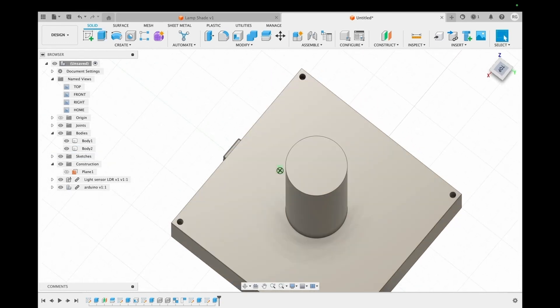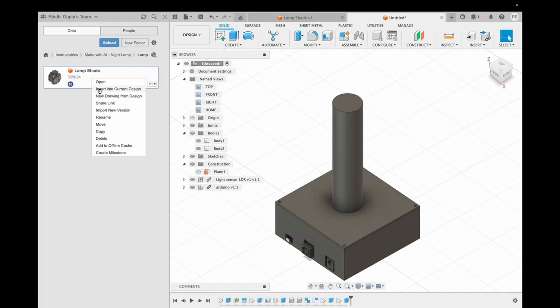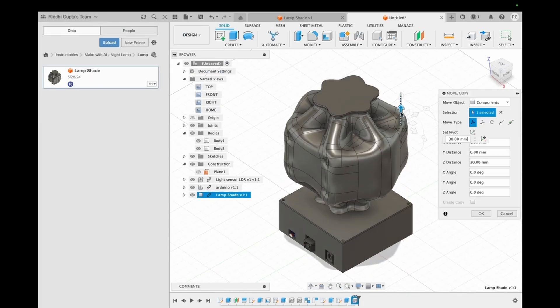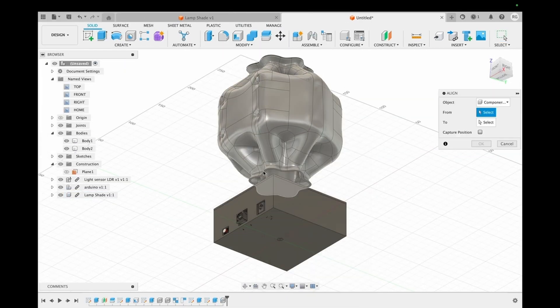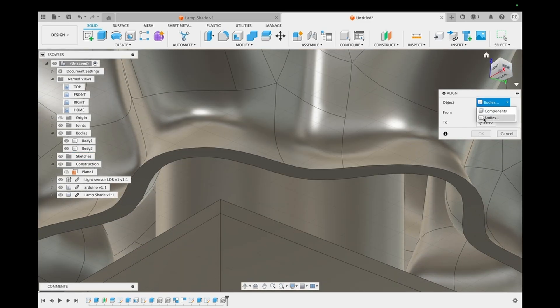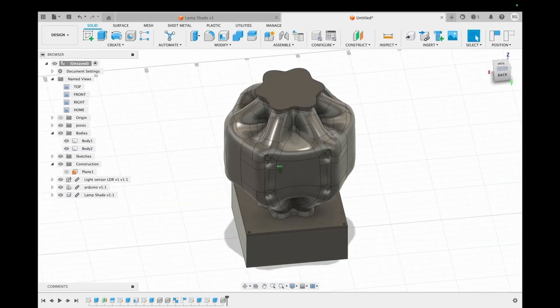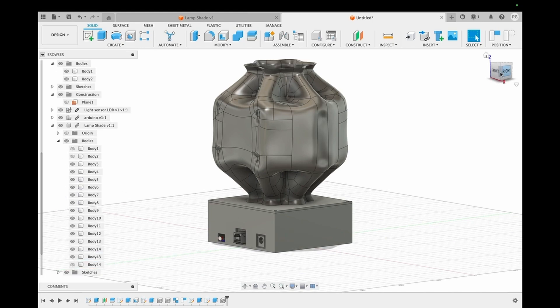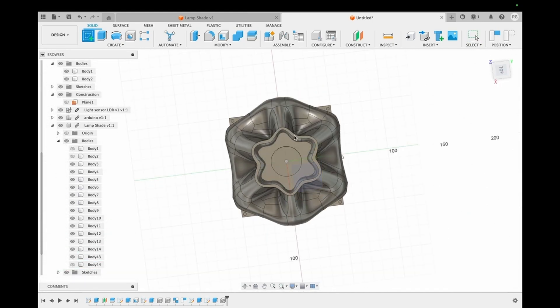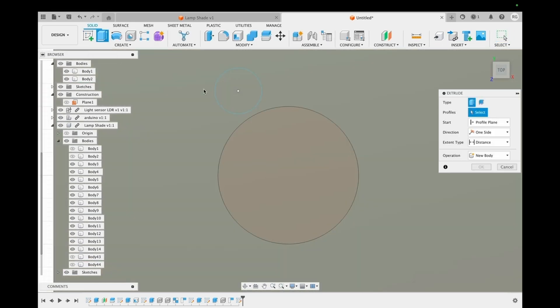This is how our base looks. Now we insert our lampshade into this design and align it with the base using the align feature. We want to create holes for the wires to pass through, so we select the base and make a 10 millimeter diameter hole on it which we then extrude. With this, the hole is also ready.